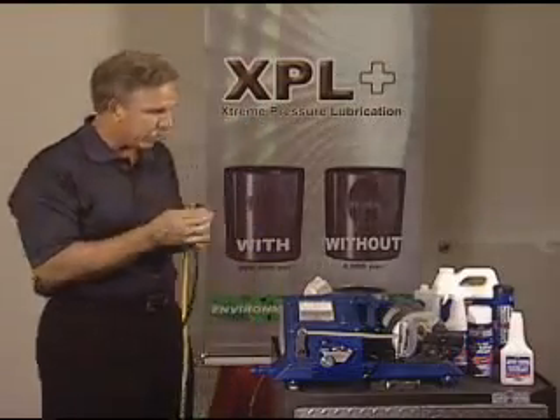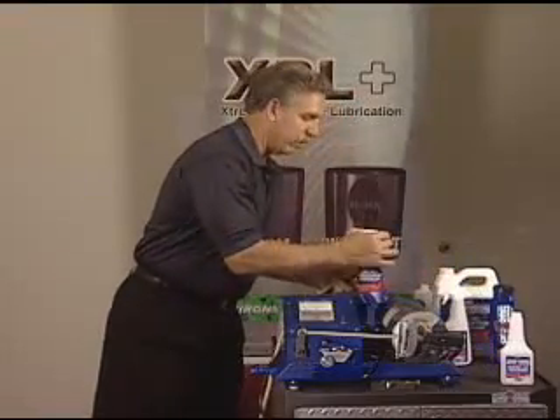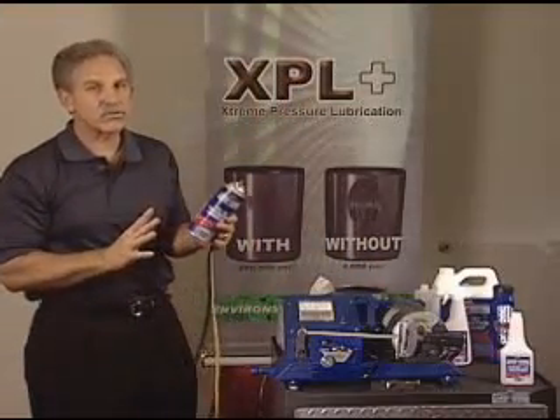I'm going to pull this apart, and what holds this connection together is metal — brass, copper, tin — and the same technology that you just saw there as a positive charge molecule structure.